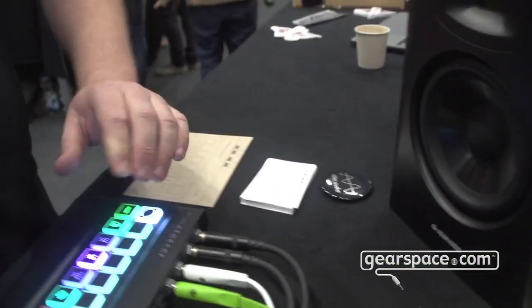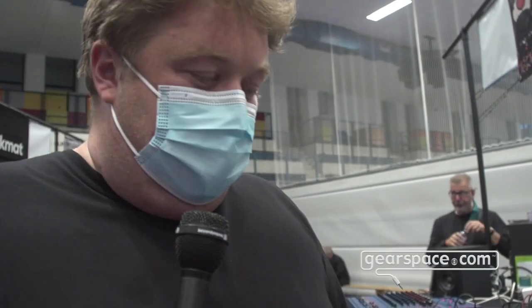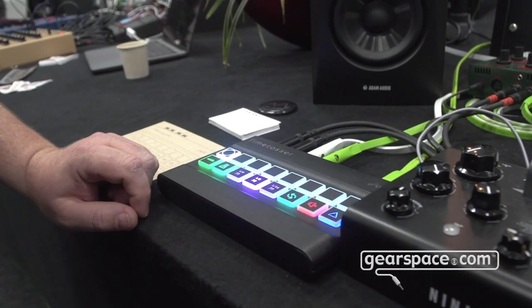Select which instance you want to control, and record the MIDI it puts out and play back. So yeah, it's made for live, but also a bit for in the studio.